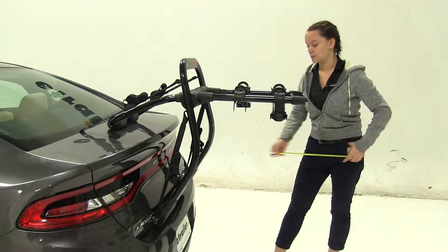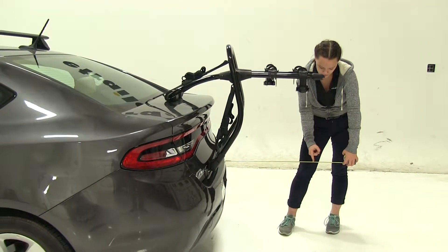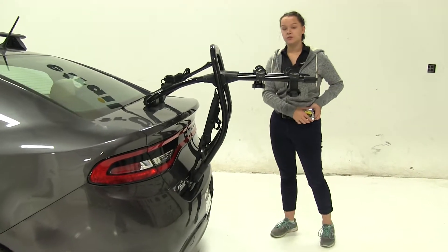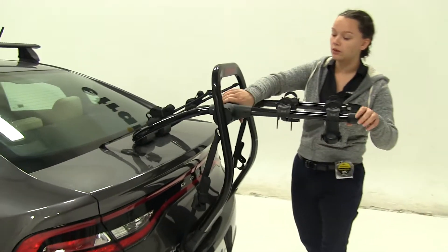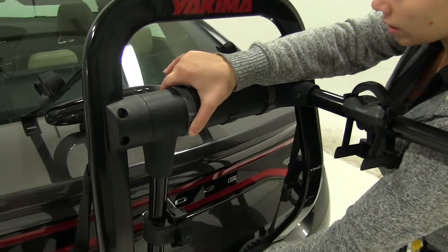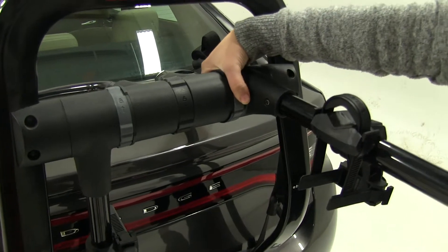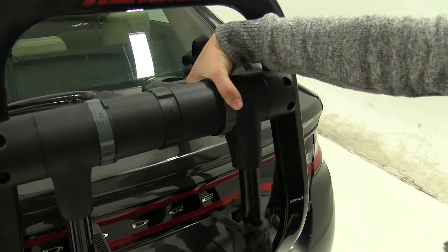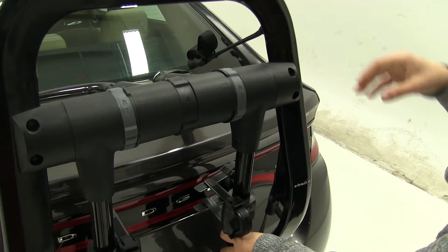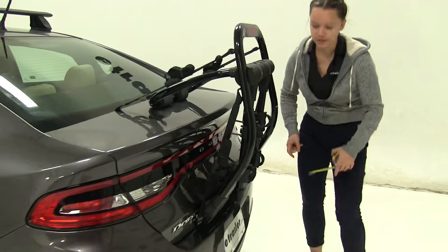Now we'll take a few measurements. First is overall what we're adding to our vehicle — we're going to have about 24 and a half inches. Now we do have the option to rotate our arms down. We're going to push this gray lever towards our vehicle, and our arms rotate down and lock into place, so now we're only adding about four inches.